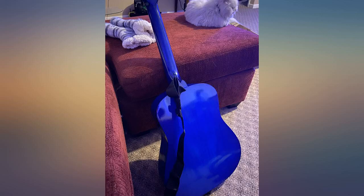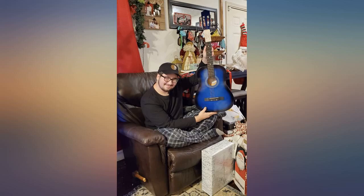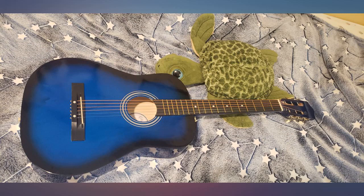I use a guitar tuner app to tune the guitar because I can't seem to set up the included tuner properly. Some paint is peeling off near the big hole in the middle. Anyway, for leisure and practice this will do — it played my favorite music very well, so I'm fine with it.